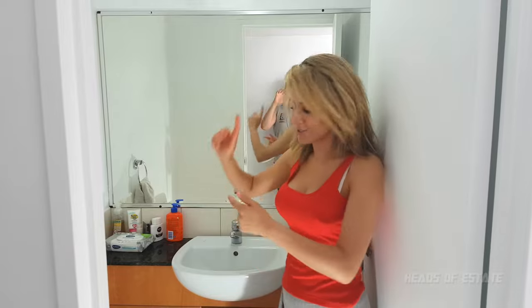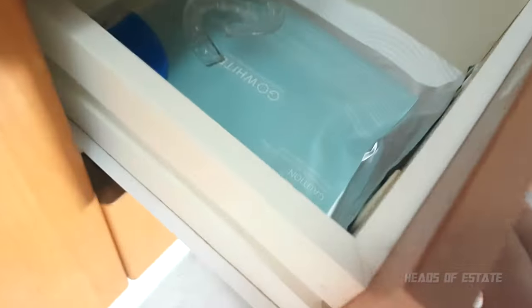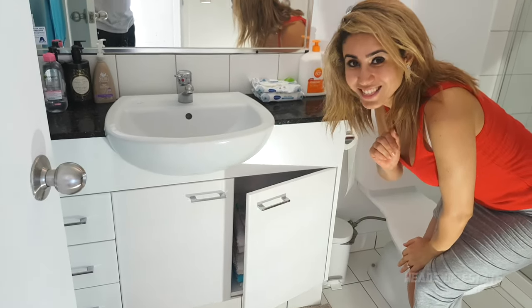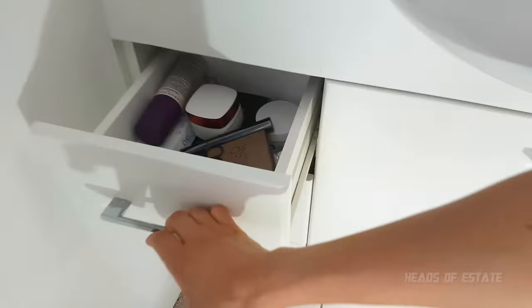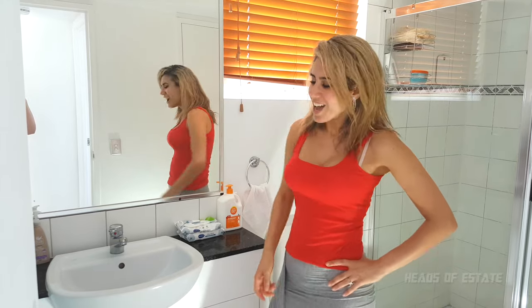Hey guys, welcome to this very special series of home improvements. We're going to be showing you how to convert this horrible mahogany, outdated, dirty, old-fashioned cupboard — basically disgusting — into this beautiful white soft-closing door cabinet. In Australia, only the posh people have white cupboards, so that's good!